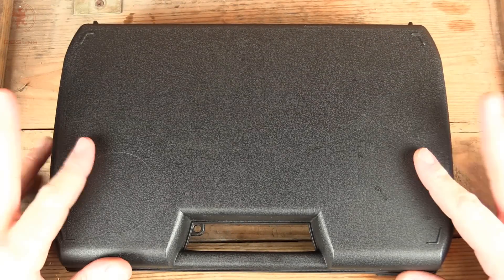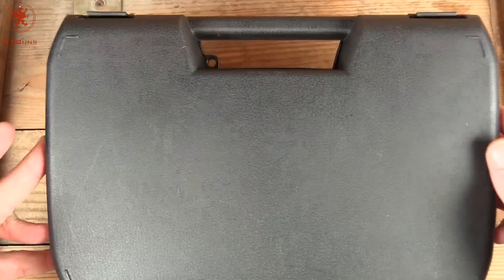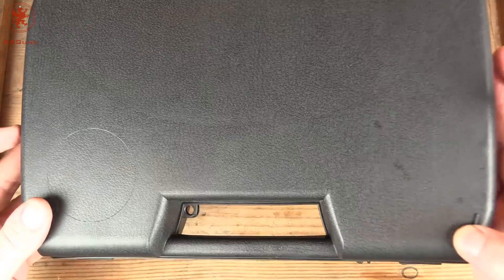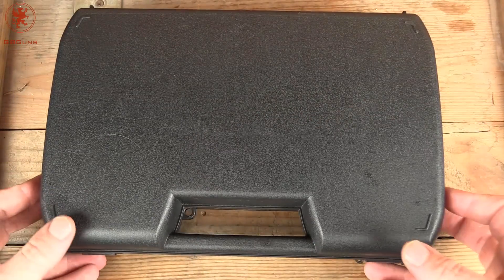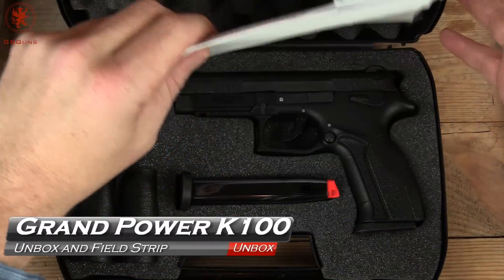Those of you familiar with the channel might have seen one of these boxes before with a little cupholder mark on them, as I like to call it. Simple black box with a spot to put a lock on it, no label on the outside. This is the Grand Power.